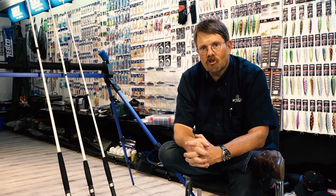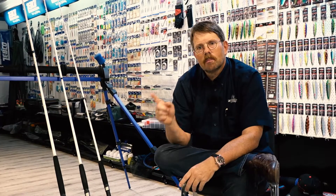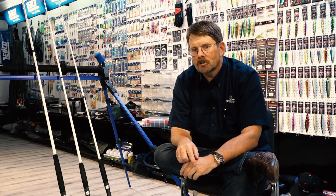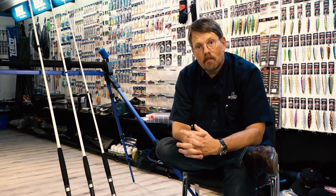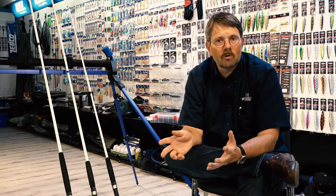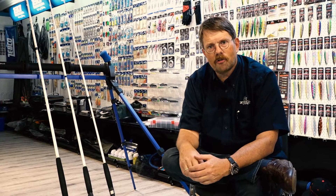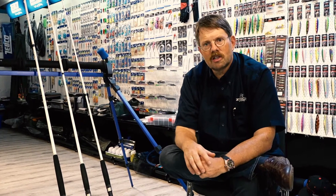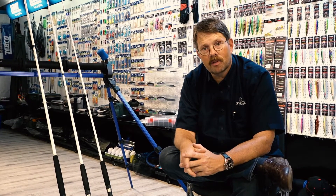So with these three trolling rods you actually master every situation in trolling. The cool thing is it's a proven range, but the new rods are approximately 10 percent cheaper than the former models because we bought such big quantities from our makers that we could negotiate a better price. So you benefit double — reliable product, better value for money. Go to see your dealer as soon as possible and secure your new setup for the next season.